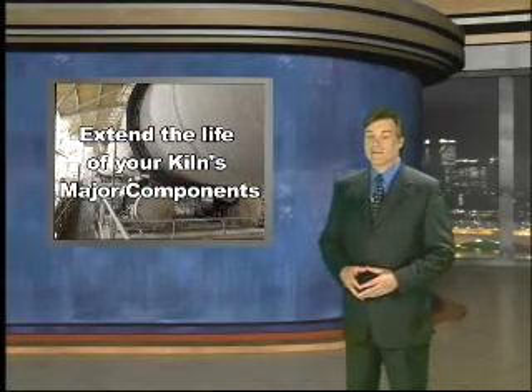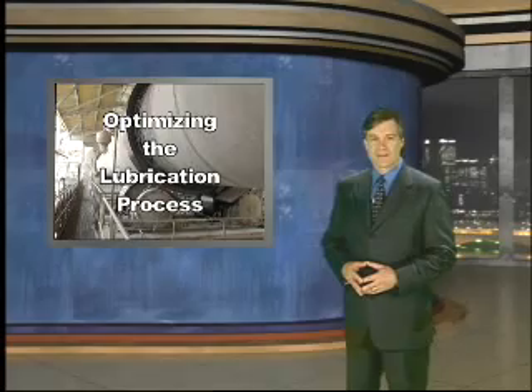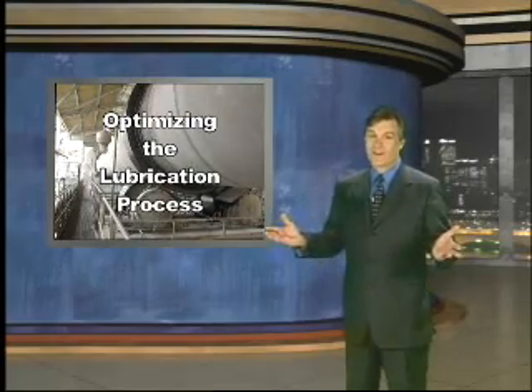Extend the usable life of your kiln's major components while optimizing the lubrication process. With Easy Bar, it's well, easy.